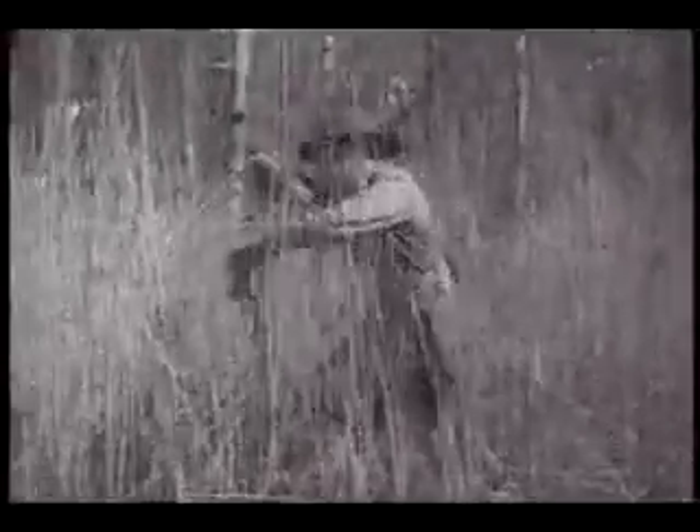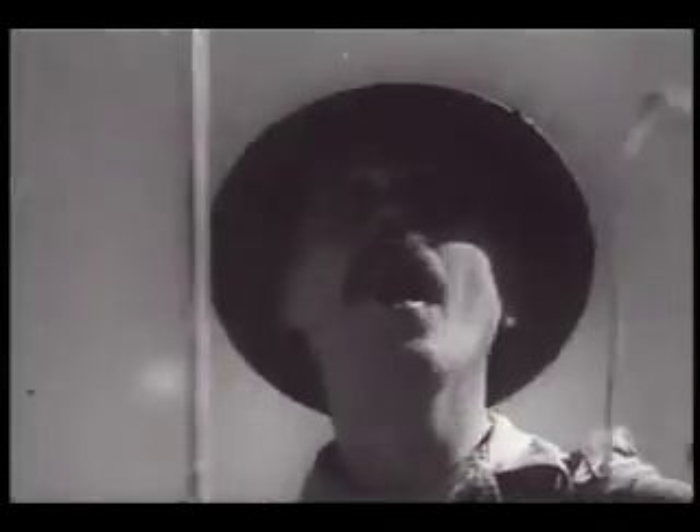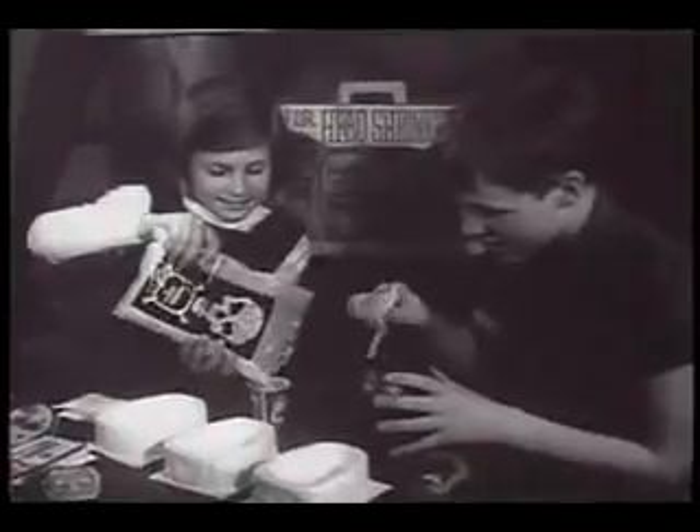Into the deepest jungles went Pressman toy makers, looking for something new. The secret they brought back for you is incredible: the Pressman Witch Doctor Head Shrinkers Kit.